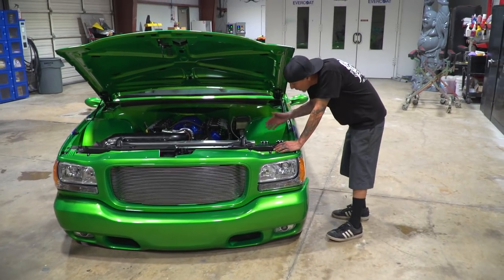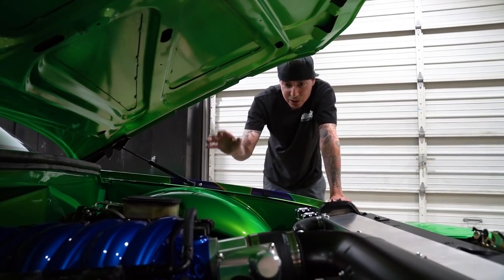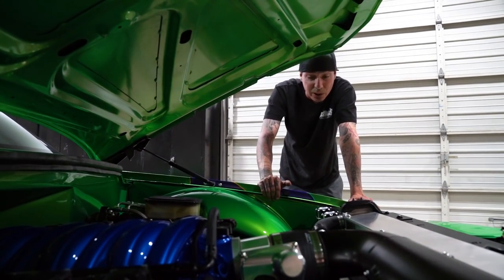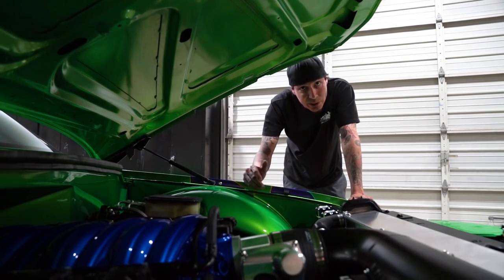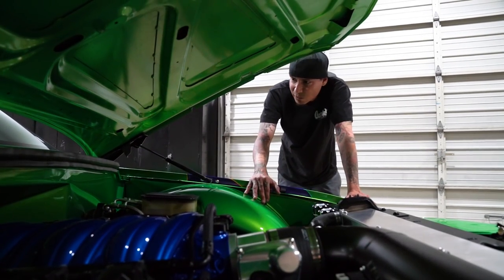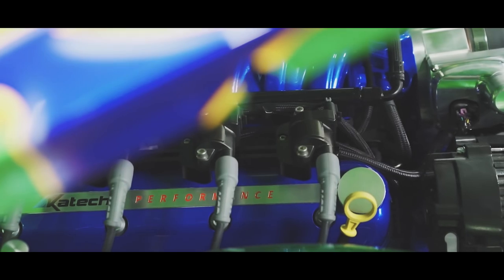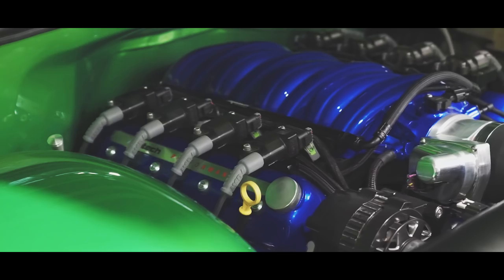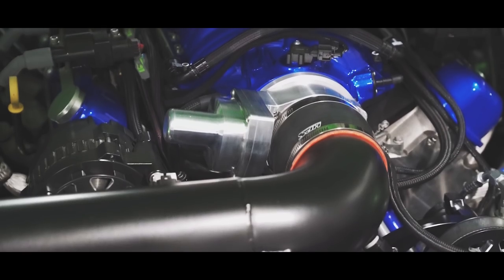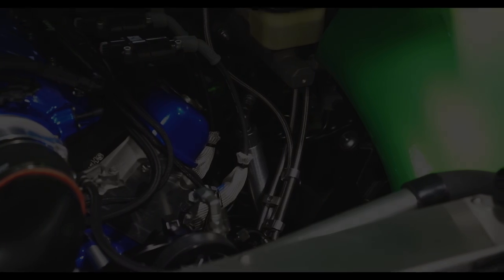To dress this big boy up, we got a nice set of front runner kit from All American Billet. Slash Tubs hooked us up with these wheel tubs that keep all the moisture, rain, dirt, and debris out of this fine-looking engine compartment. Ron Davis hooked us up with a way big radiator to keep everything cool. All American Billet also hooked us up with the reservoir tanks — it looks fine as hell, you could almost eat off this thing.